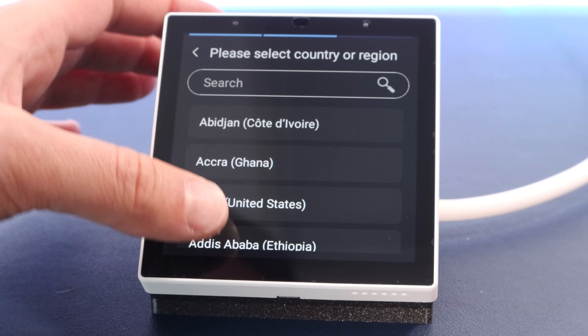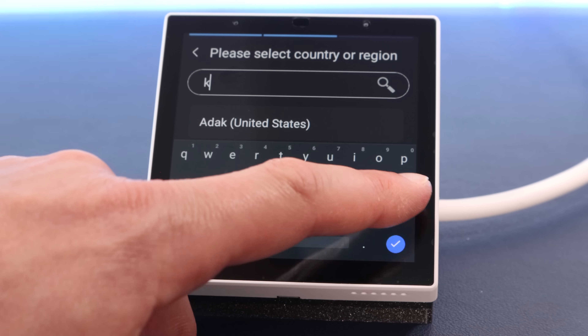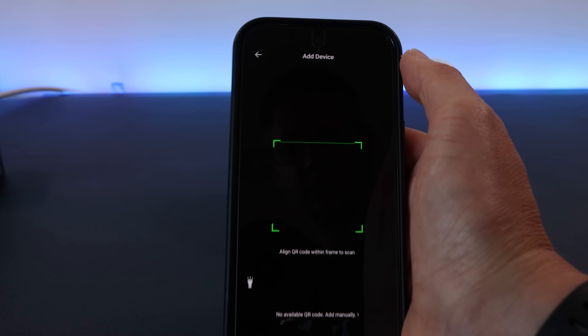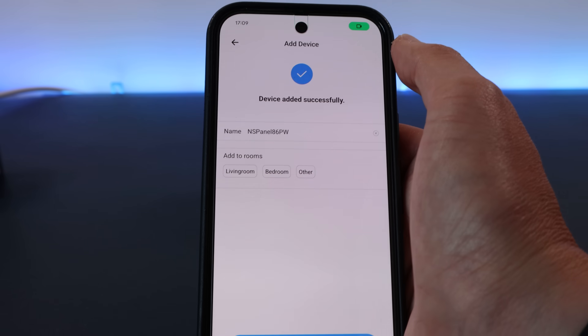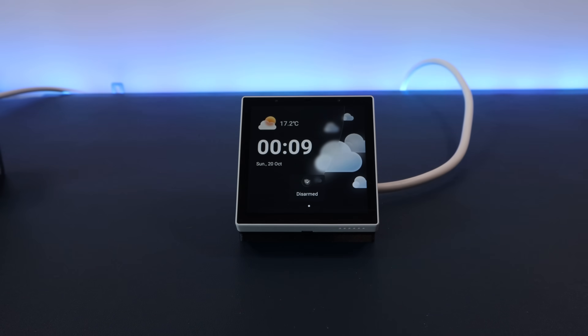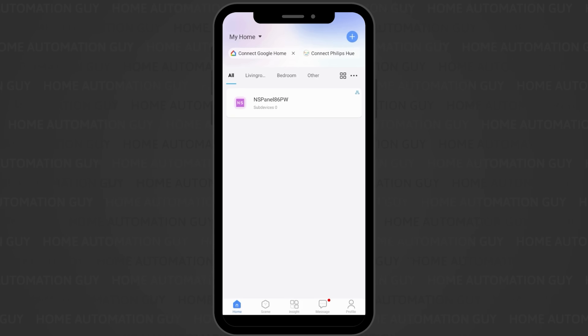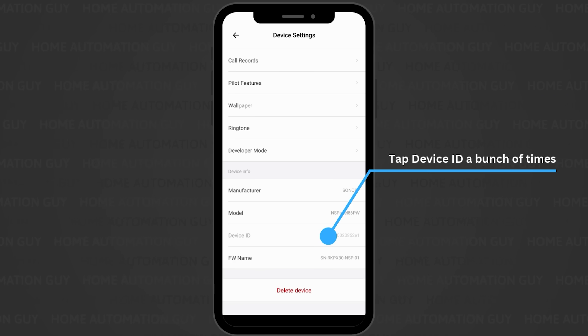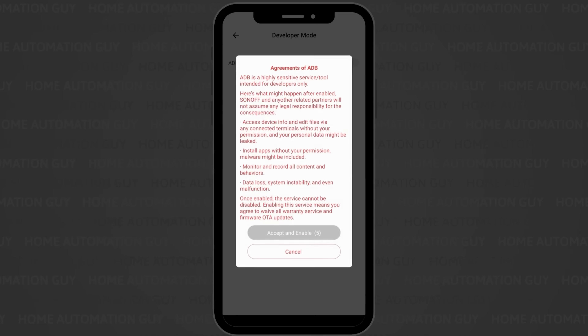The first step is to power it on and then go through the on-screen setup — choose your location and connect it to your WiFi. I then had to add it to the eWeLink app on my phone, which is annoying, by scanning the QR code and following the instructions. We now need to turn on developer mode on the device and enable ADB access, which lets us connect to it from our computer to install a bunch of stuff onto it. This is similar to what I had to do with my original T6E panels, but thankfully Sonoff let you do this remotely rather than having to crack it open and plug in a USB cable. To turn on developer mode, open the device in the eWeLink app, go to the device settings by clicking the three dots in the top right, then scroll down and repeatedly click on the device ID item until it tells you that developer mode has been turned on. Then click the new developer mode that appears, and turn on ADB.